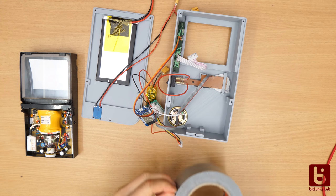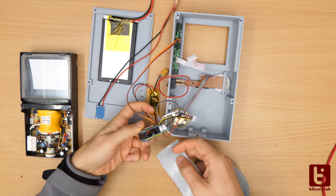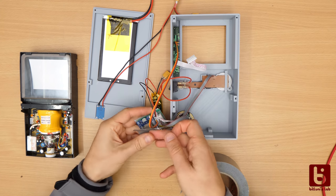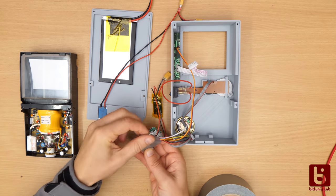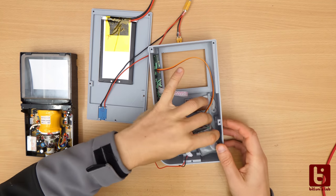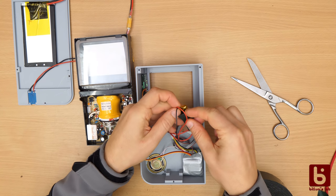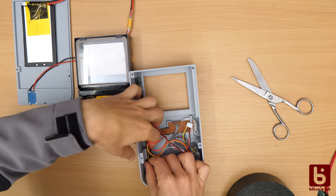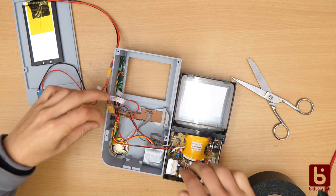What is still missing is a bit of duct tape. I will use it to prevent the microcontroller board from shorting on any metal parts inside. The sticky tape helps to hold some parts in place. Last test.